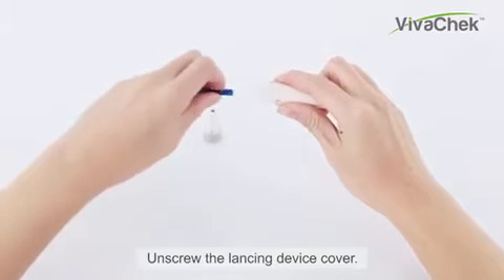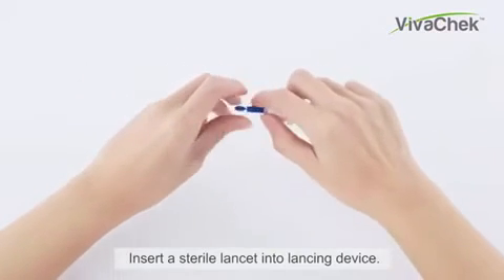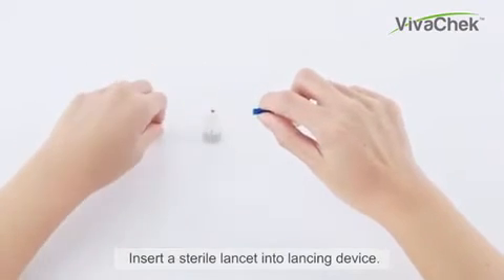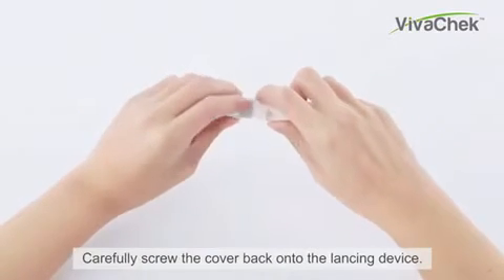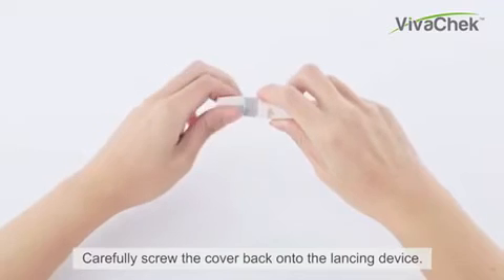Unscrew the lancing device cover. Insert a sterile lenset into the lancing device. Twist the safety tab of the lenset. Carefully screw the cover back onto the lancing device.